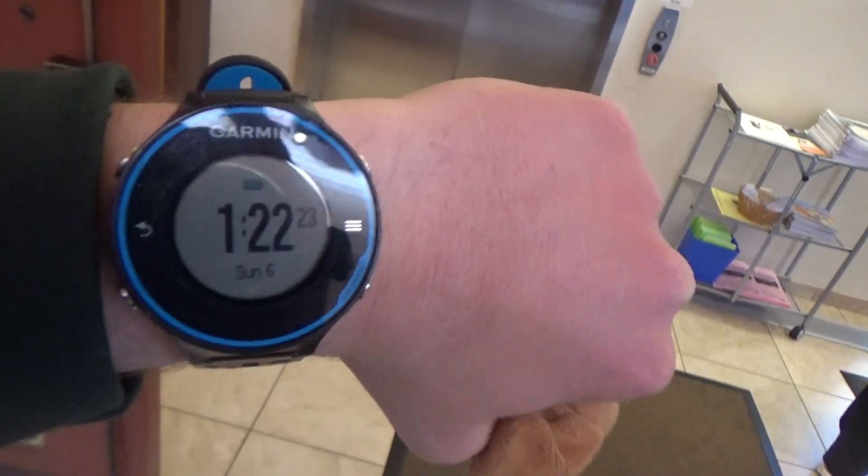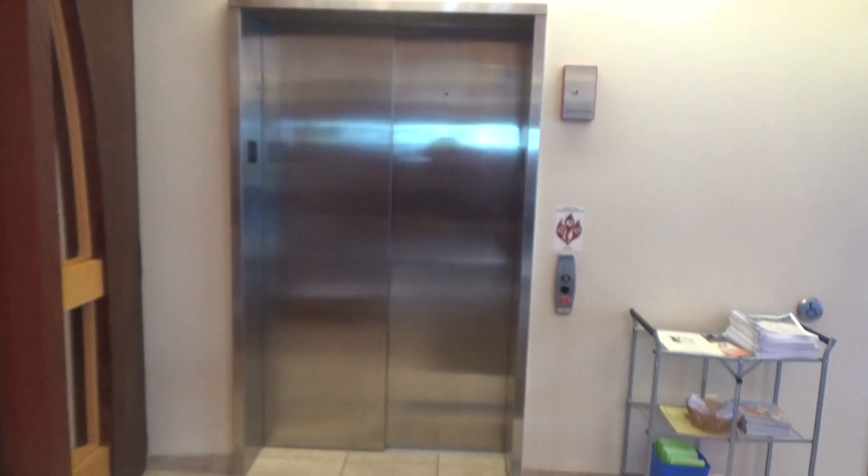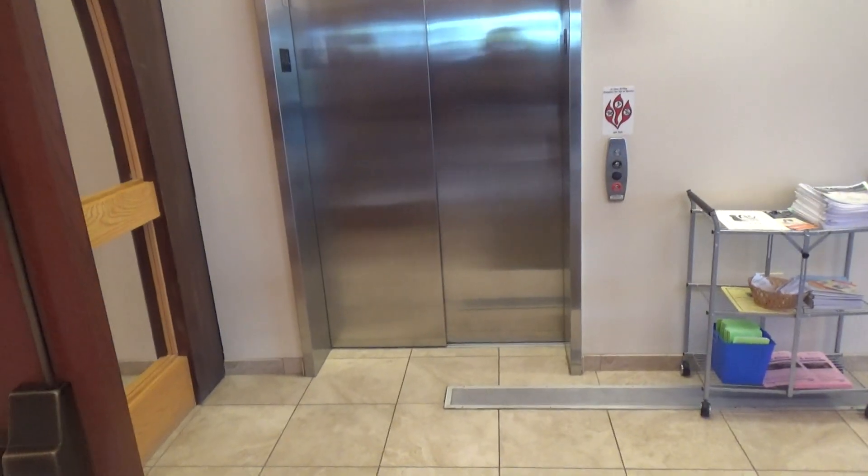Alright guys, so there is date and time under Garmin 40620, and today we're going to ride the elevator at St. Hubert Catholic Church in Hoffman Estates, Illinois.